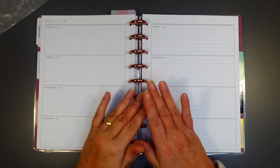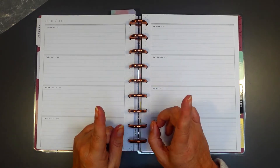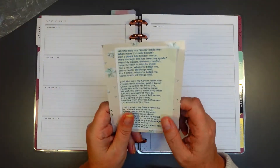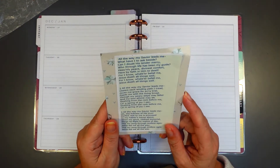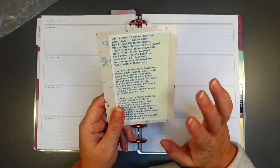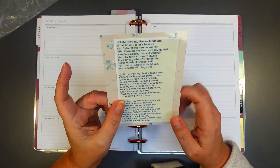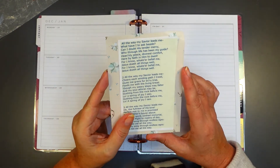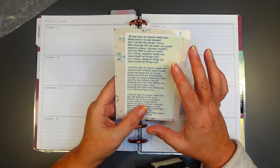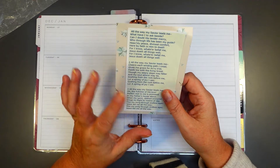Welcome, my planner friends, to 2022! This is my first faith plan, and what I want to use for my first faith plan is this beautiful song. It's a bit sad — it was used at my mother-in-law's funeral just before Christmas — but I just couldn't think of a better way to start the year. So I hope you're indulging me; other than that it's mainly a decorate, really.